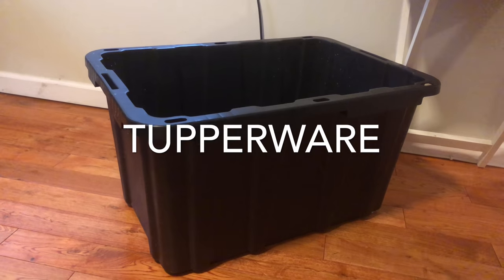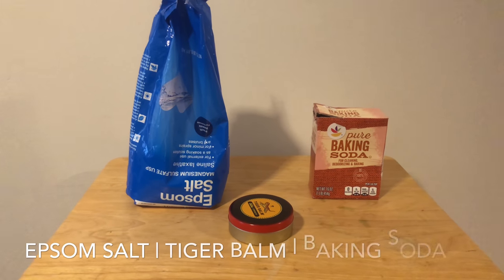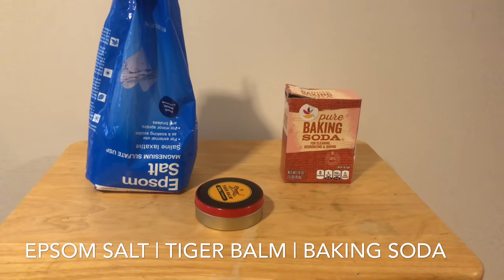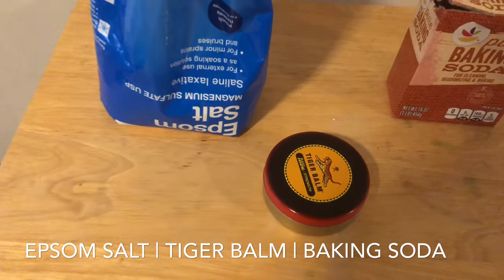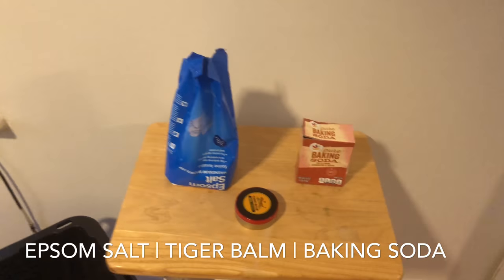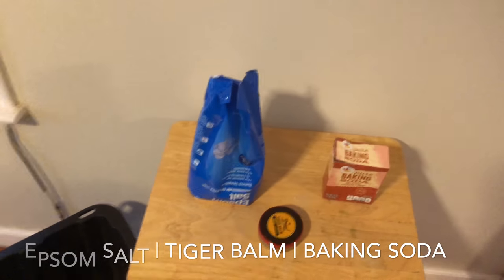The first thing we're going to need is some Tupperware. The next thing we're going to need is some Epsom salt — you can find that at Walmart. Some baking soda, you can find that at Walmart too. And Tiger Bomb. You can order that from Amazon or you can try to find it at Walmart.